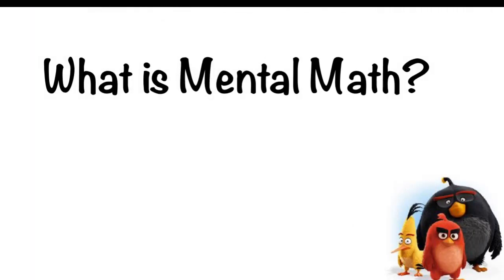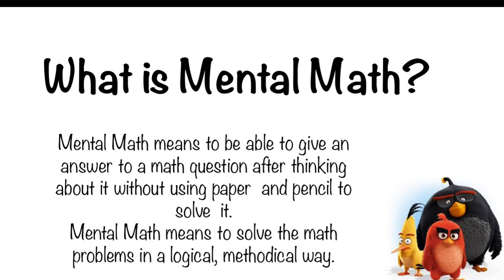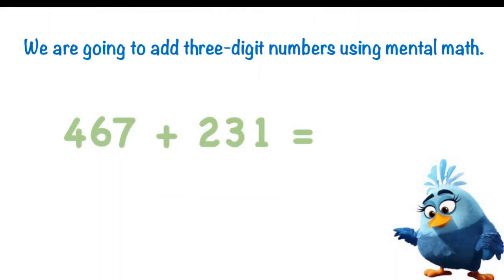Now let's get started with using mental math. So what is mental math? What does it mean? Mental math means when someone gives you a math question — like an addition question — and instead of using pen and paper, you use your mind, your thinking, to solve the question in your mind. Mental math also means solving questions in a logical way.